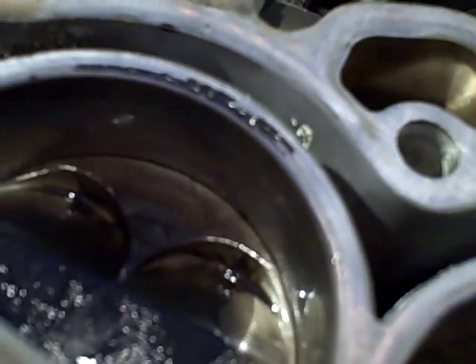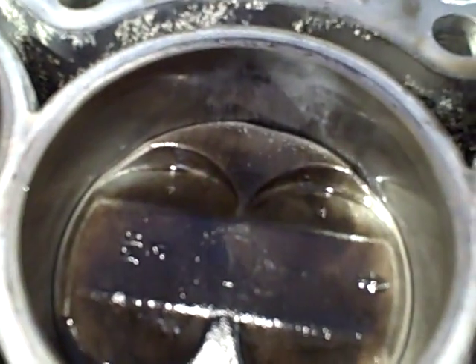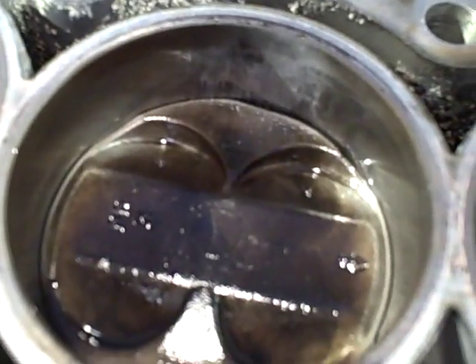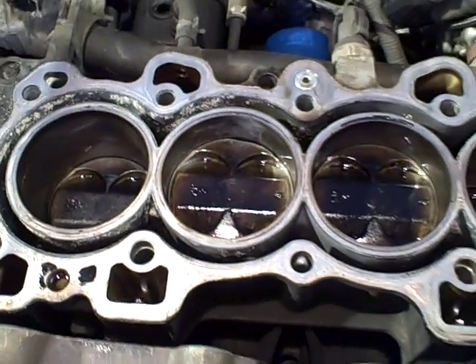There's tons of piston walk back and forth, whereas all the other pistons are way tighter in overall movement. So this number three cylinder wall is completely shot — you'd need to bore it out, hone it, sleeve it, something, and the piston replaced. We're going to have to go further to see what we want to do to fix this.